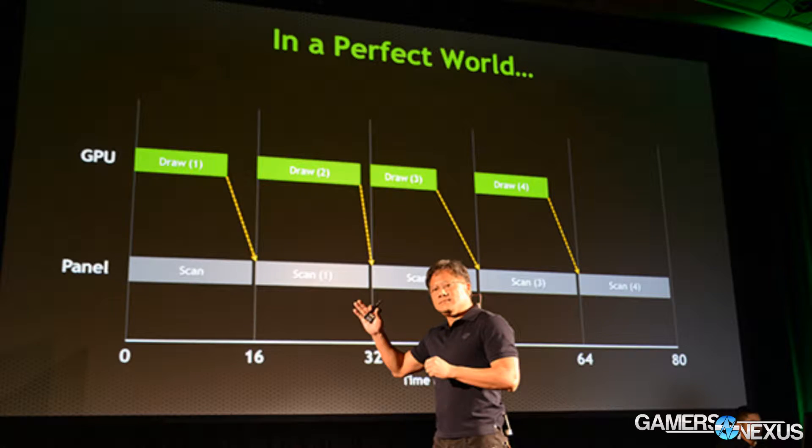So how does G-Sync work? Let's start with how traditional monitors work. On a 60 Hz refresh rate monitor, it is expecting 60 frames per second from the GPU consistently. However, GPUs in most modern games don't output at a constant frame rate. Frame rates vary — a simple scene can be rendered very quickly, but a complex scene might take longer, so frame rates vary a lot. When frame rates vary and the monitor is expecting a consistent frame rate, a few things happen.